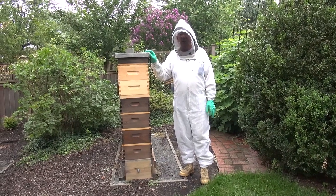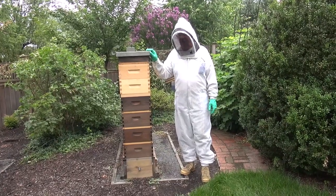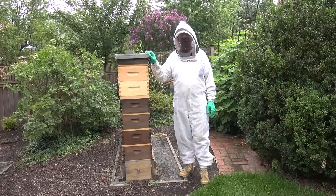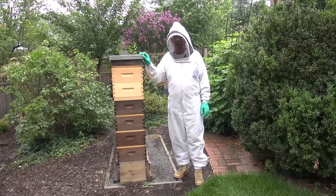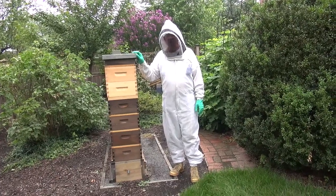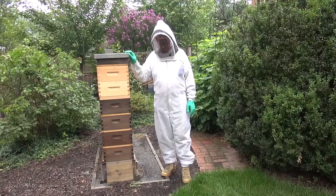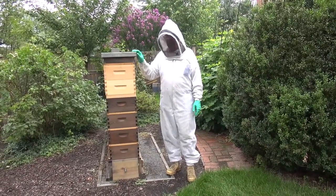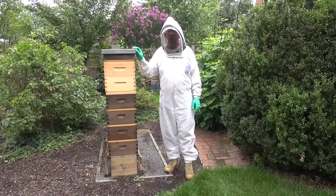I'm sure everybody at one time or another has run into a hot hive. In my case, I had four hives in March that I requeened with queens from northern California, and of those four queens, two of them have turned out to produce extremely hot hives. As you can see, I haven't even touched the hive other than the lid here and I've already got bees bouncing off my veil.